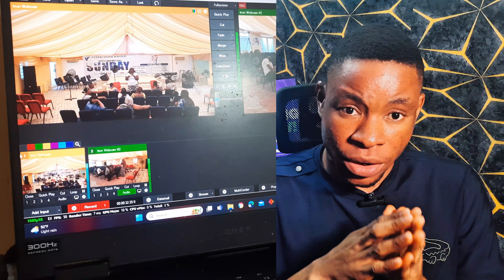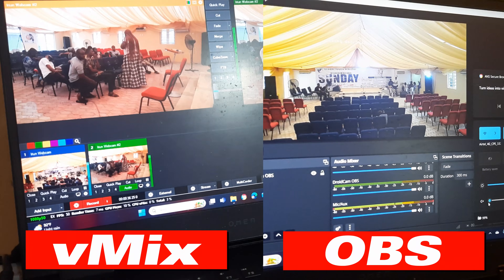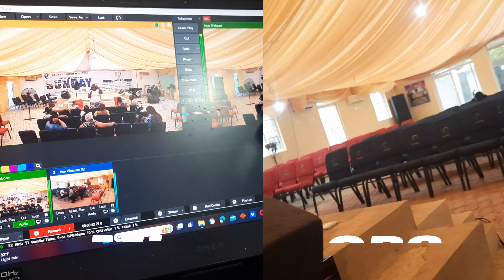The video you're currently watching is a phone camera that was brought into the Vimis software and also the OBS software using a 20 meter USB cable. I tested this on both Vimis and OBS and it worked perfectly fine. This was a setup I recently did for a church, and here's a broadcast we did with this connection.